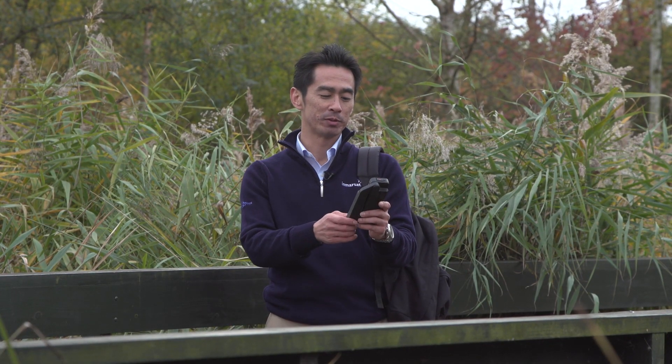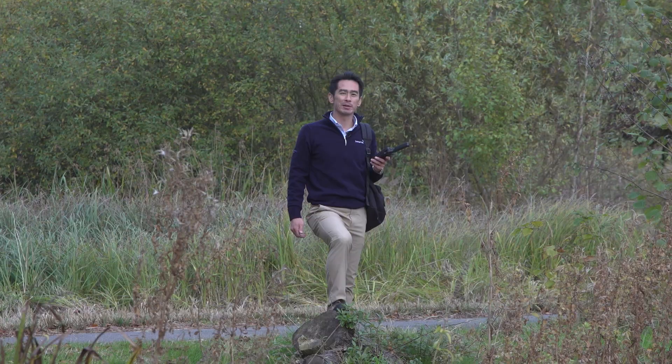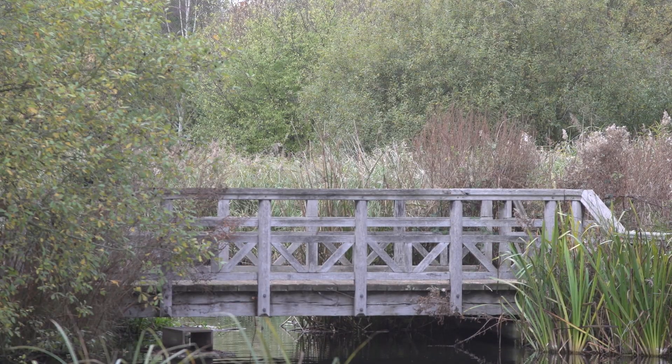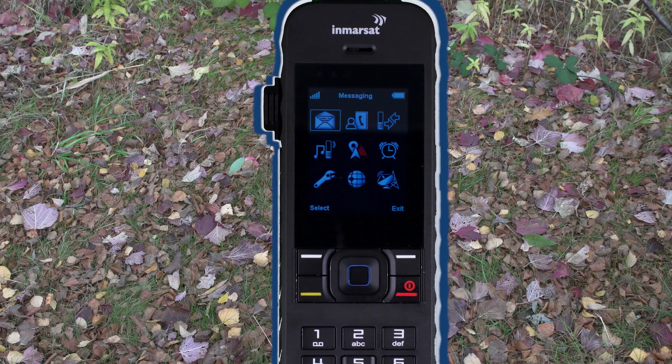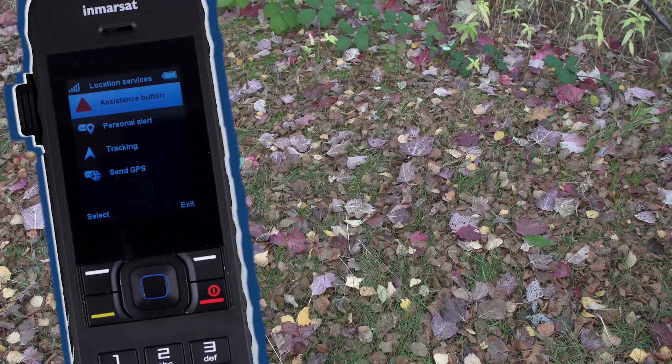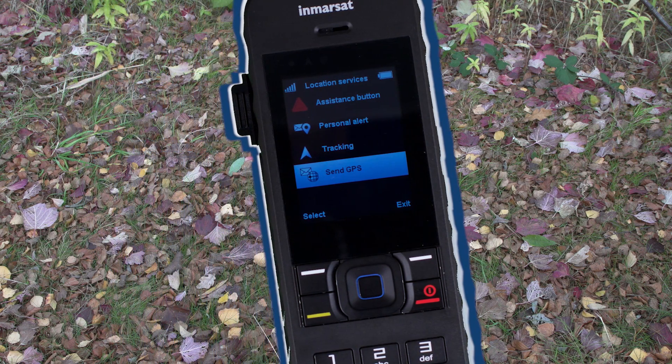Don't forget, the antenna must be deployed and pointing towards the sky to send messages. Let's say you are in a field and want to share your location with your team elsewhere — it's not an emergency situation, just business as usual. There are three options to do this on the iSAT Phone 2: Tracking, Personal Alert, and sending your GPS location. All require you to be connected to the network.